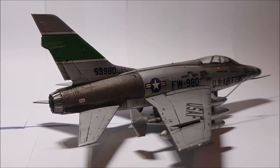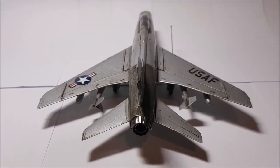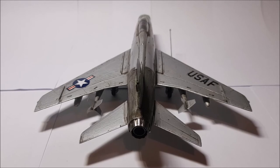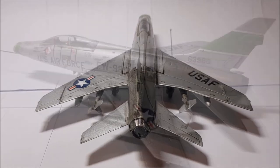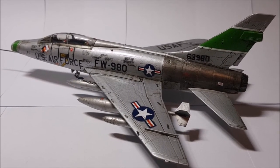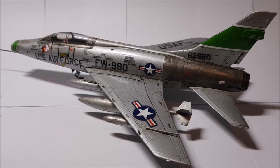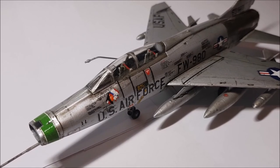Personally though, I think that all of the schemes being bare metal kind of lets it down. I just wish Italieri would have put in a camo scheme, as I really don't enjoy painting bare metal — I did it on this one because I felt I needed to give it a go at least once. Anyway, that's my look at the Italieri 1/72nd F-100 Super Sabre. I hope you've enjoyed the video and if you're thinking of buying this kit, I hope it gave you some food for thought. Until next time, look after yourselves and have a good one. Goodbye.